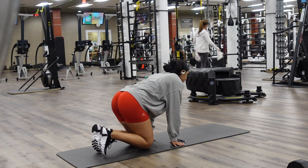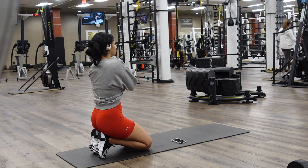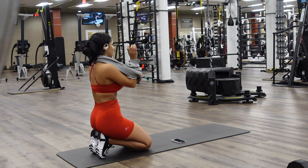Hi you guys, and welcome to today's video. As you see by the title, this is an ab and stretch workout.